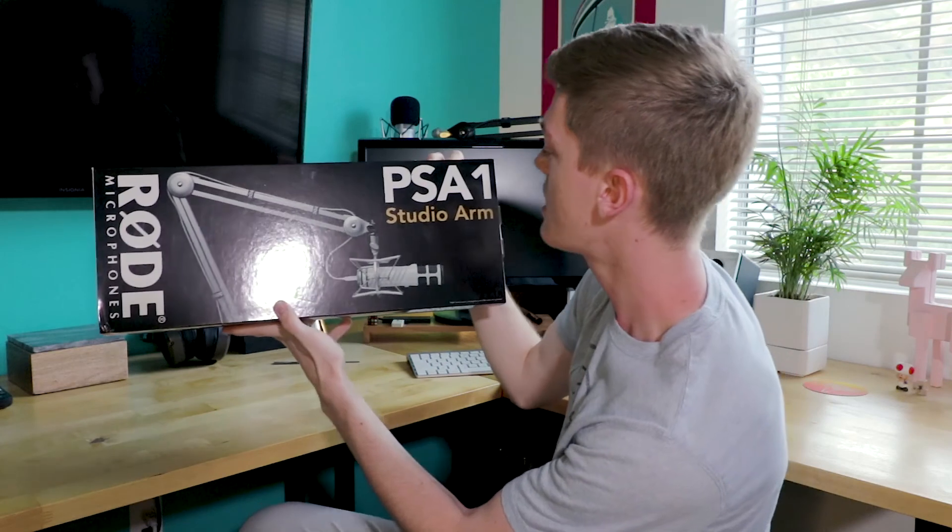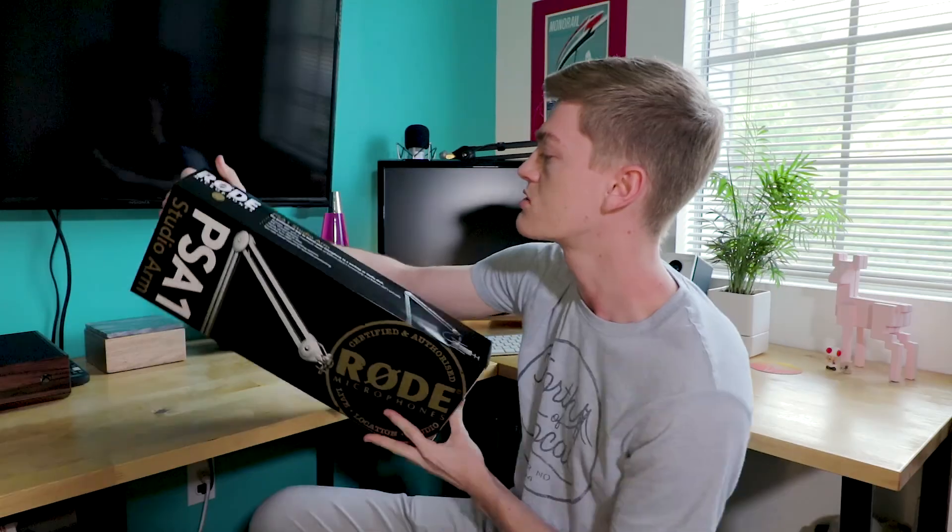Here it is. The Rode PSA-1 Studio Arm. Should we look at this stuff on the outside?